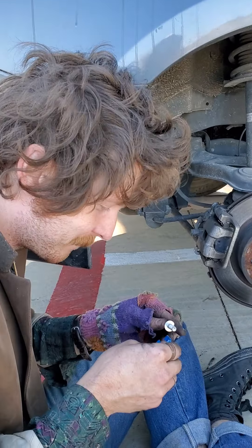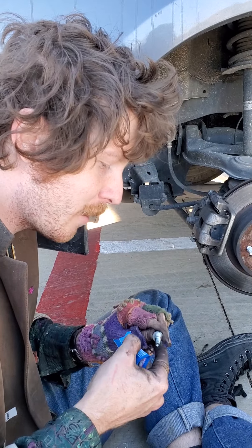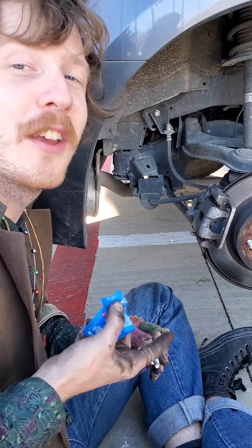Grease up the next pad — you don't need a lot of grease, just a few microns thick. That's what they said on YouTube.